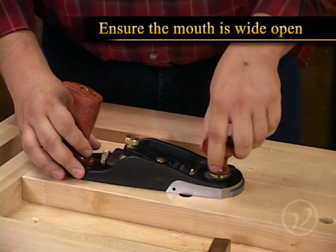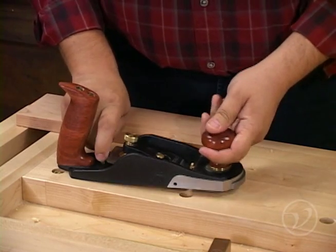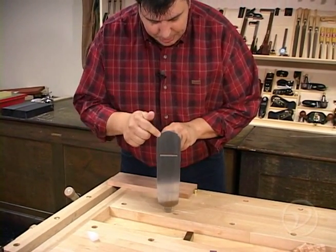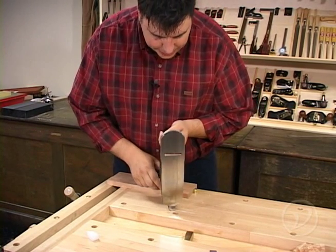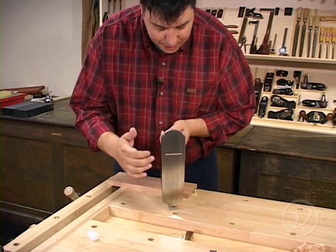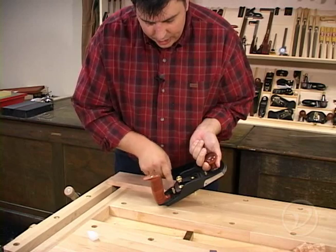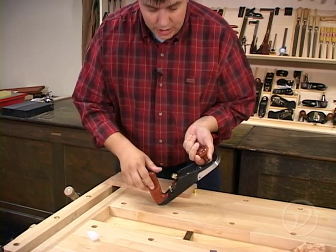Make sure that the mouth is open wide, and now you're going to advance the blade out of the body a great amount, probably by about a 16th or an eighth of an inch. The idea here is that you want to be able to visually see the blade sticking out, and you can make a little bit of an adjustment by seeing which side of the blade is sticking out further than the other. In this case, the left hand side is sticking out further, so you're going to want to move the adjuster to the left — whatever side is highest, that's the side you move the adjuster to.